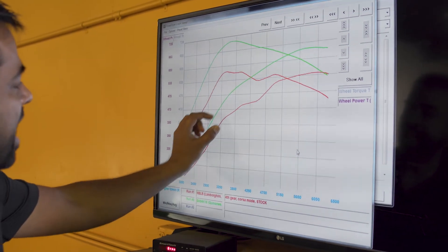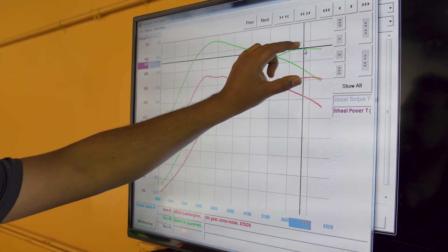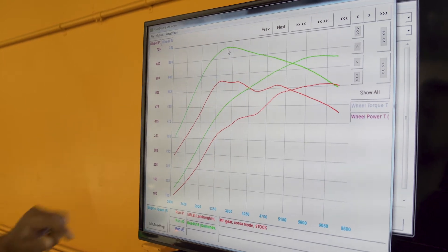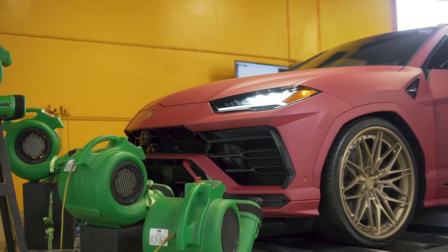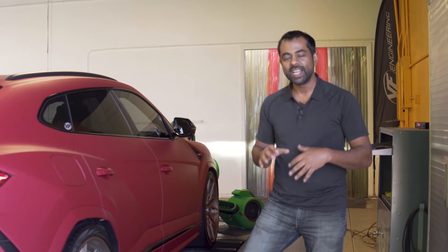Horsepower, you can see, is just massive all the way. We've gained approximately 110 horsepower at all four wheels, and peak torque, we've gained approximately 140 pounds of torque at all four wheels. That is substantial. So we're looking at about 150 horsepower gained and 175 pounds of torque. That's taken this SUV up to 790 horsepower and 800 pounds of torque at the flywheel. It's just incredible, with just an exhaust and software.